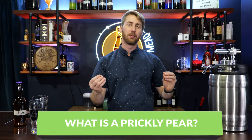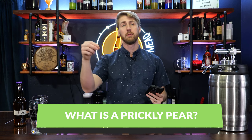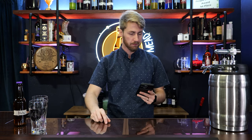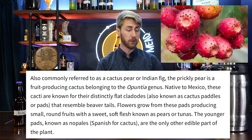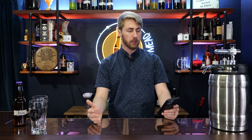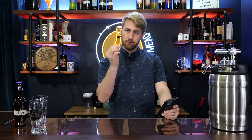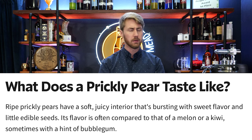So what is a prickly pear? Some of you might already know this, some might not. A prickly pear comes from an offshoot of the cactus. It's commonly referred to as a cactus pear or Indian fig — a fruit-producing cactus native to Mexico. The fruit comes in lots of different colors, but notably you'll see it in a pink-purpley kind of color. They're kind of tough to pick but really good. The taste is described as melon or kiwi, sometimes a hint of bubblegum.